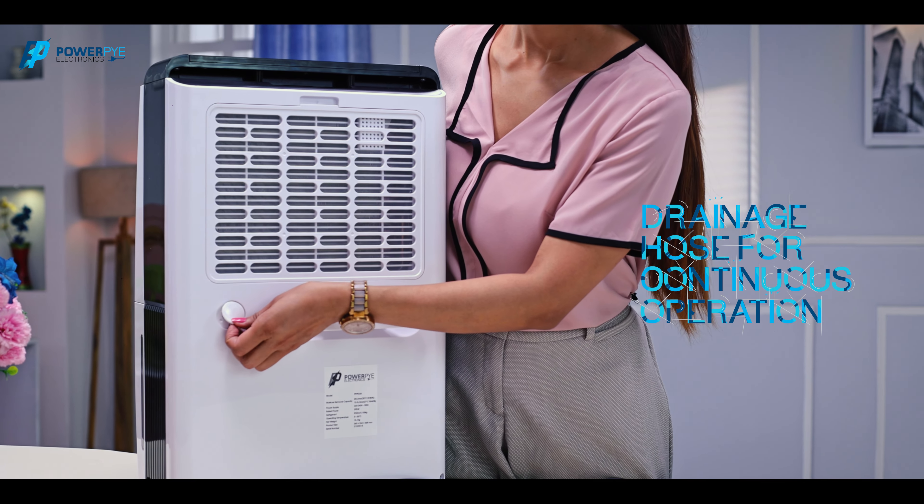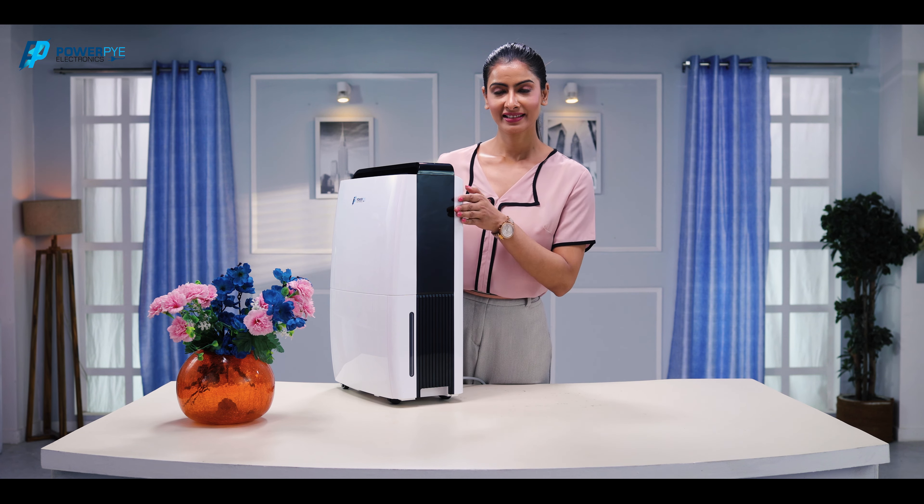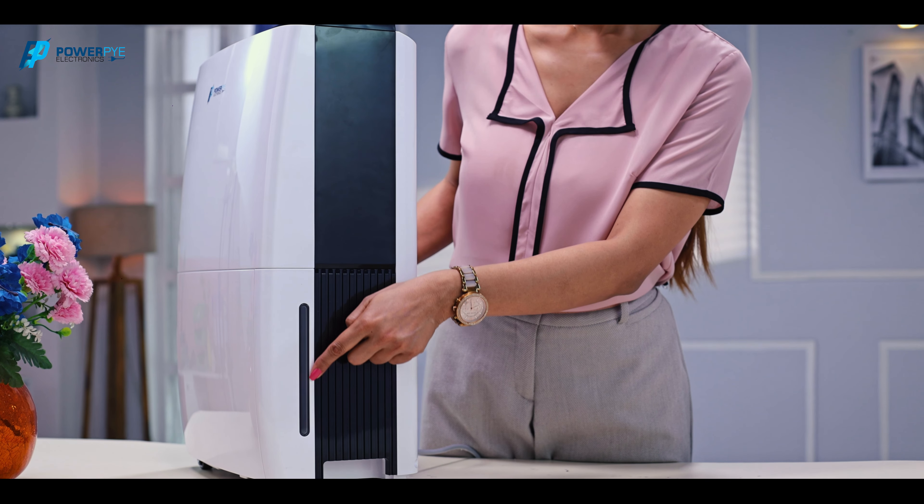You can also attach a hose pipe for continuous operation. Where does all the extracted water go?